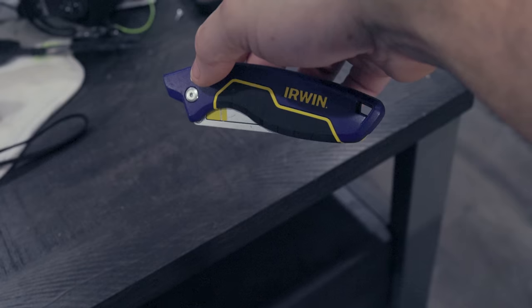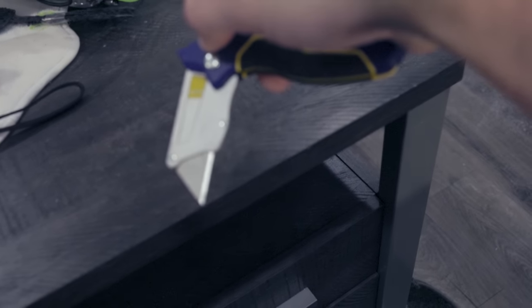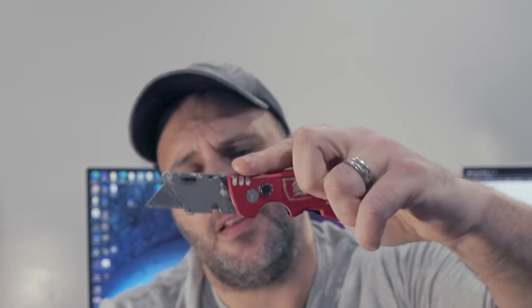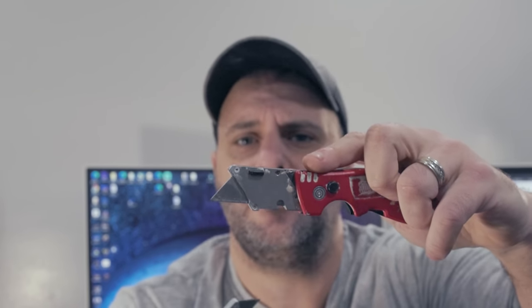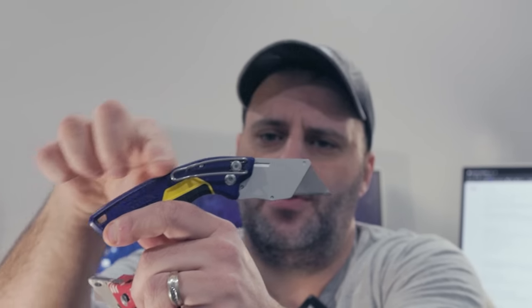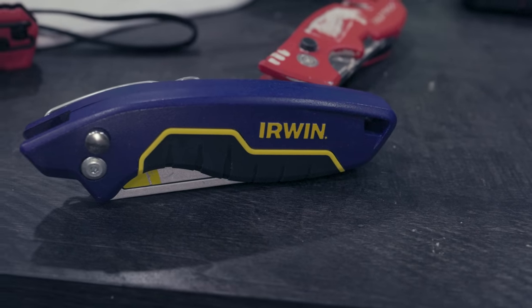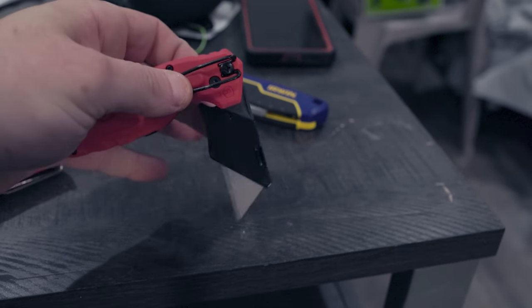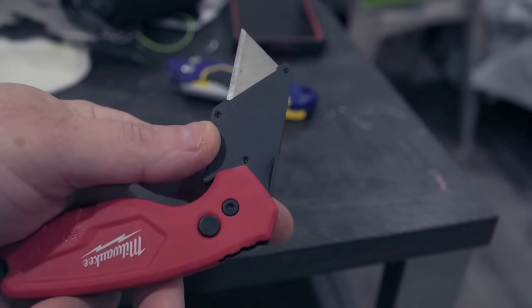Here's one of the differences. Opening up the Milwaukee IA Fastback and the Irwin side by side, you can see a difference in the curve. The Milwaukee IA is definitely a straighter cut, which I sort of like because I'm used to it. The Irwin has more of a boomerang type feel to it. I can put my hand there and put my thumb up on it — it gives you more of a secure grip. When cutting drywall this way it feels pretty good, just not as good as the Milwaukee IA.